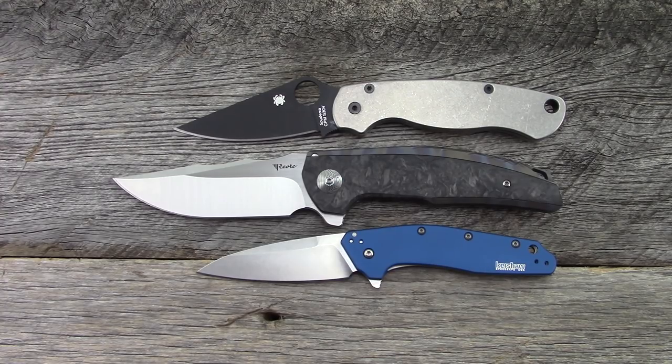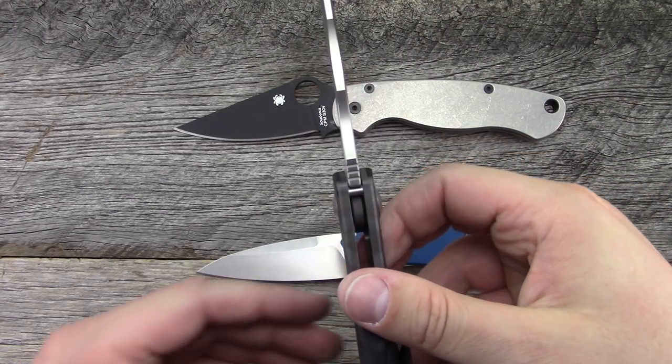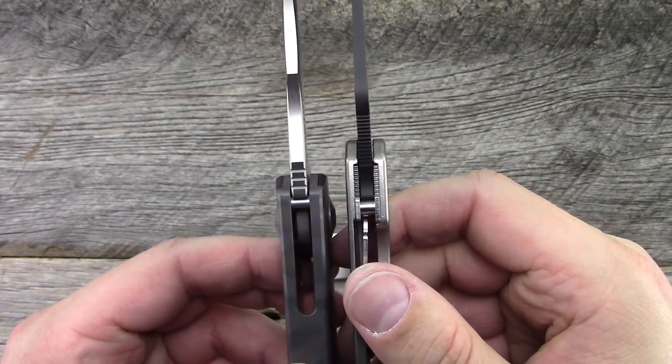Open, overall length is like 9.25 inches, so it is a beast. Blade length is right around four inches. Handle length is about five and a quarter. Blade thickness is coming in at 0.157 — fairly thick blade stock. Look at it next to the PM2 there — hopefully that helps give some clarity to the actual size of this knife.